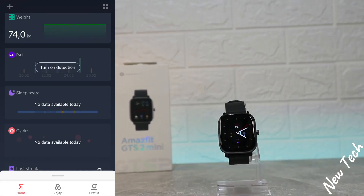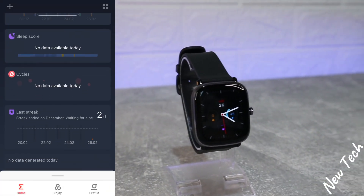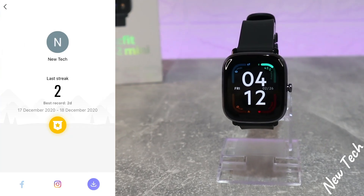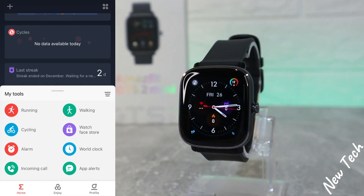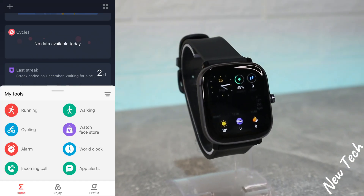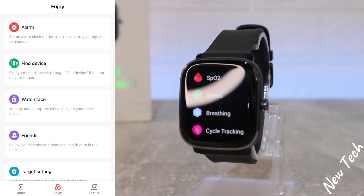We have weight, PAI, sleep that we saw before, and cycles for the ladies with statistics as well. We have activity streaks and My Tools at the bottom. That covers the first page and all the options the Zepp app offers. The second page is Enjoy.